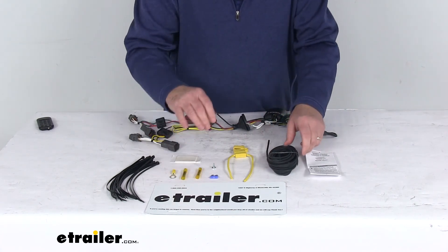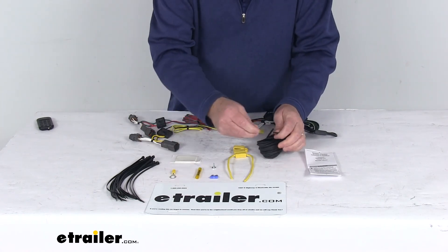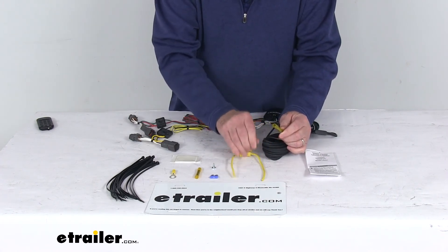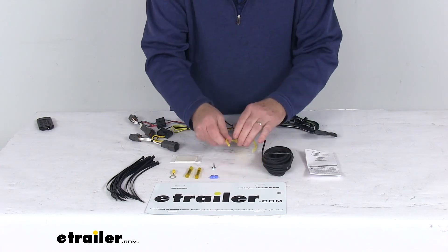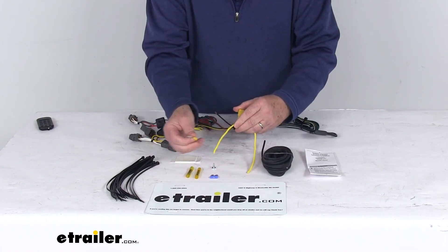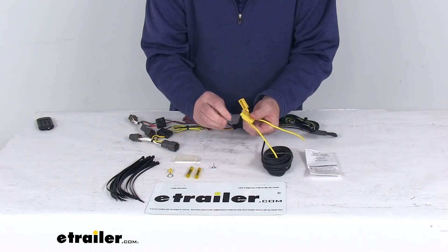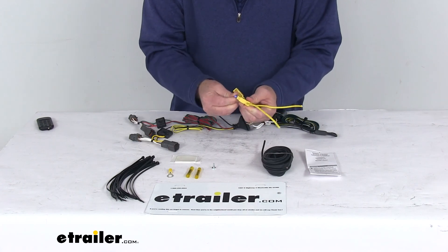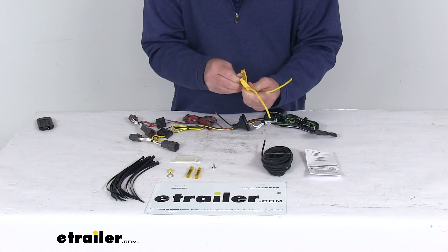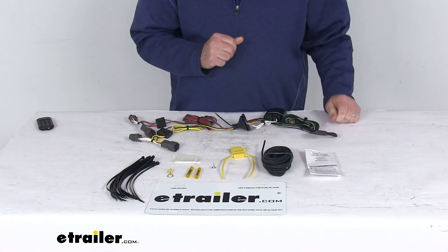When you get to the front where the battery is, you don't want to connect this directly to the battery. You want to run it through this inline fuse holder. Take your other butt connector and connect it to one side of the fuse holder. Once that's connected, take this eyelet connector on the other side and connect it — that will connect to the vehicle's battery. Once it's all connected, pop open the fuse holder, take the included 15-amp fuse, and install it into your fuse holder. Once the fuse is installed, close it up and your system's all ready to go.